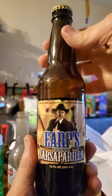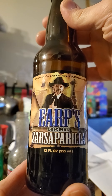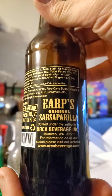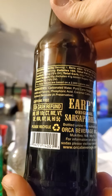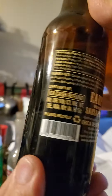This review is of Orca Beverage Earp's Original Sarsaparilla. And no, Wyatt Earp had nothing to do with this. It's just Orca Beverage loves — I mean absolutely loves — branding their products under many different names. So you'll see Orca Beverage on the back, but on the front label it doesn't show that.